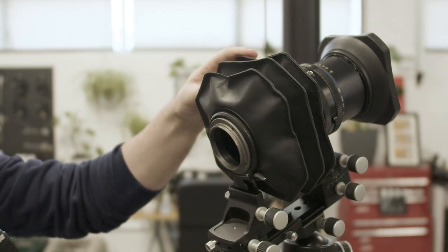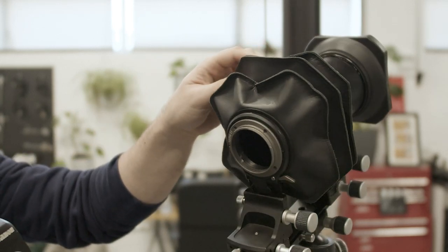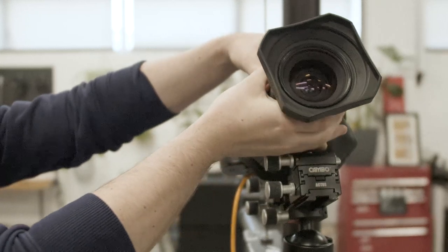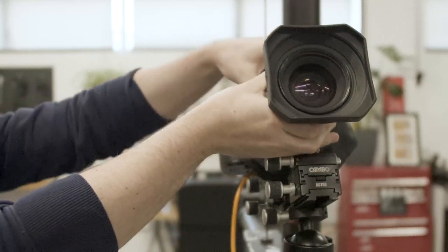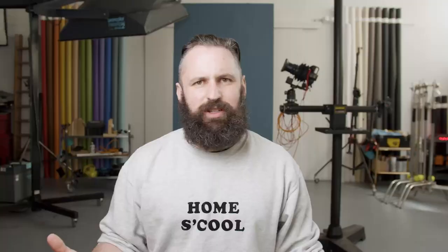The Actus camera itself attaches via a bayonet mount — so it's basically like attaching your camera to a lens, but that lens is now an extension of bellows, and then another lens goes on the end. You can choose which lenses and cameras you want to put on it. I chose Mamiya because it was available to me, and I've been using the 127mm, the 90mm, and the 50mm Mamiya Sekor C lenses, which I really do like.